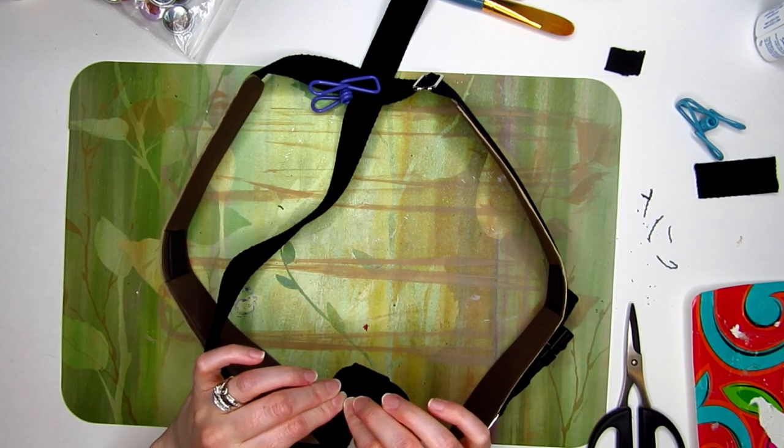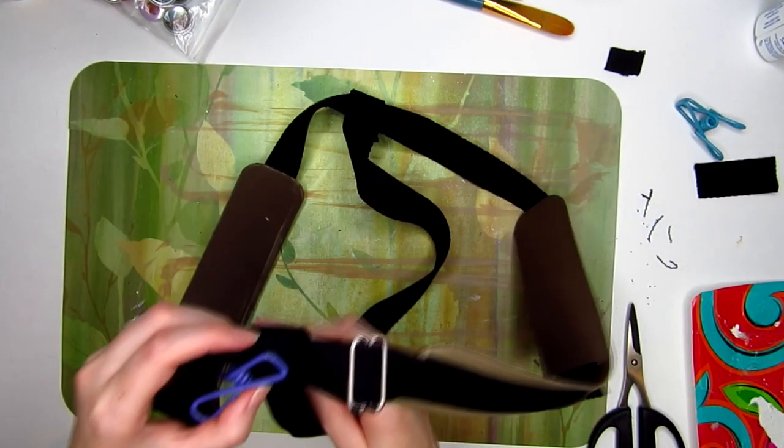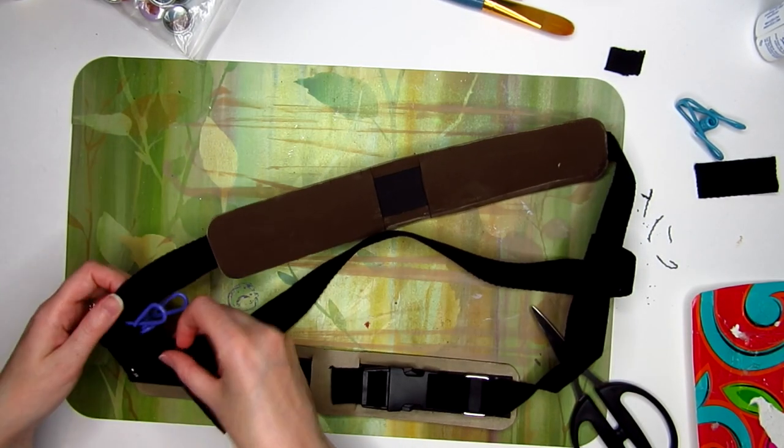I cut another strip of nylon webbing. This will attach to the front and back of the harness to rest over the left shoulder. Before gluing anything, I put the entire harness on and attached the strap with some clips to measure the proper length before attaching it.